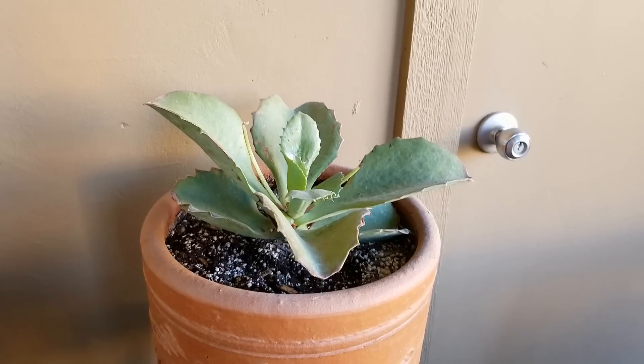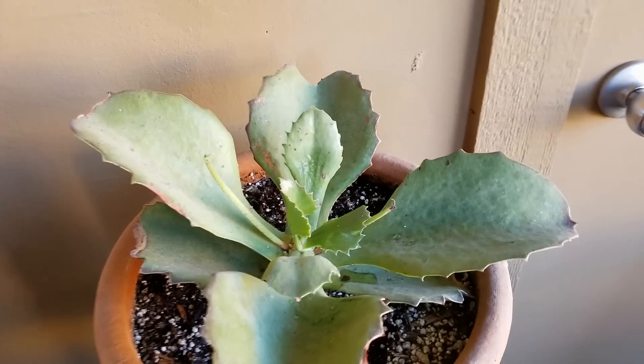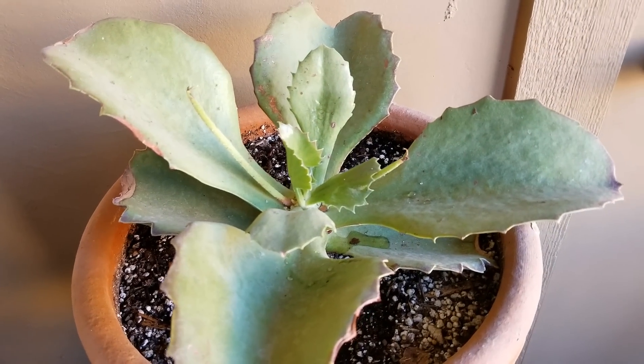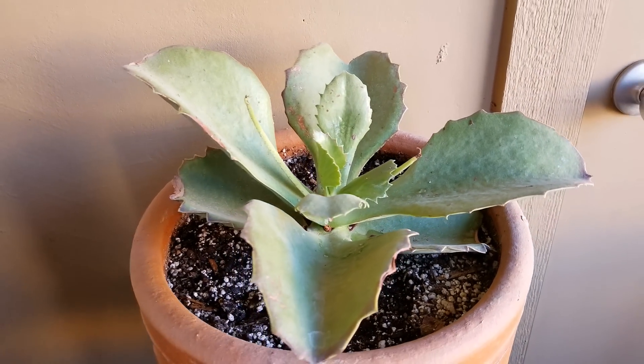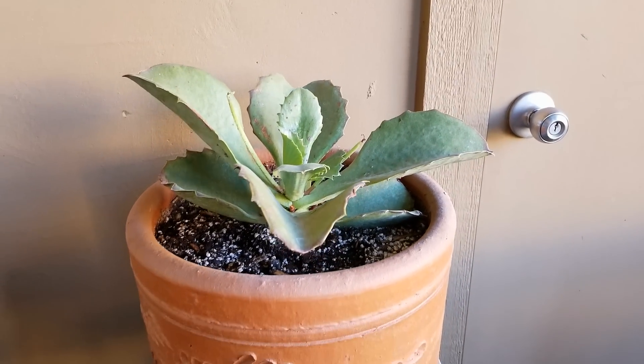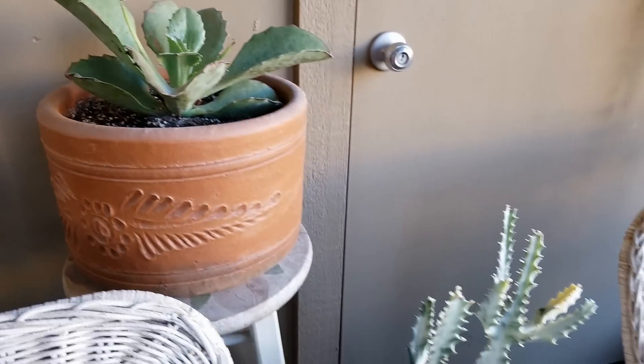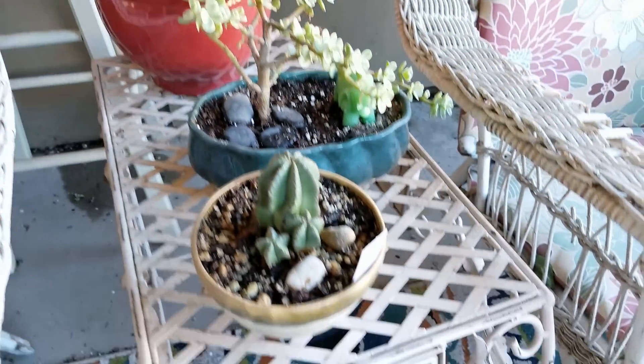You probably remember this from my previous video. This is the walking Kalanchoe. It's doing okay. It's a bit in dormancy right now. It's not really its growing season, but it's doing really well. No root rot on it or anything like that. So it's just hanging out back there on my table.